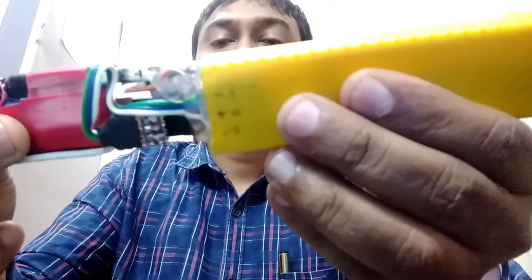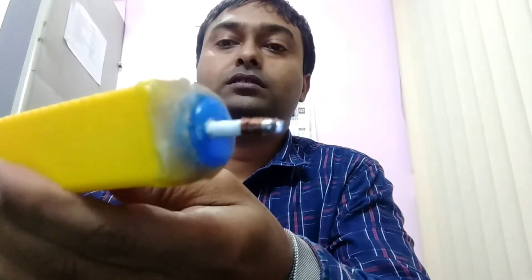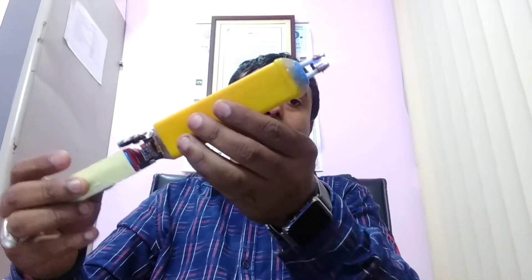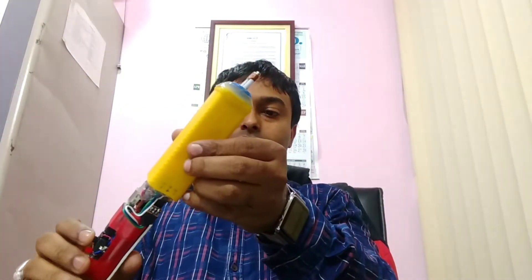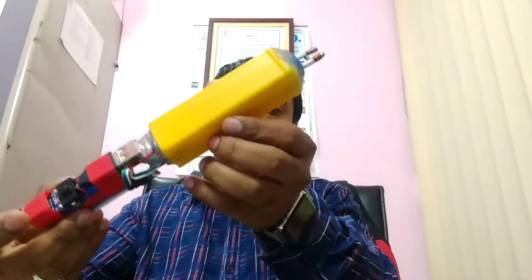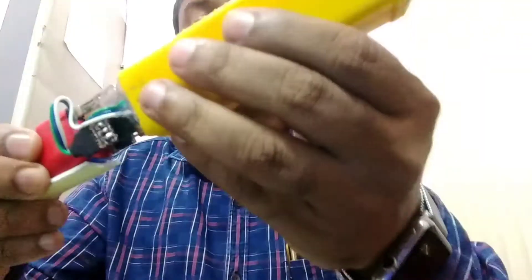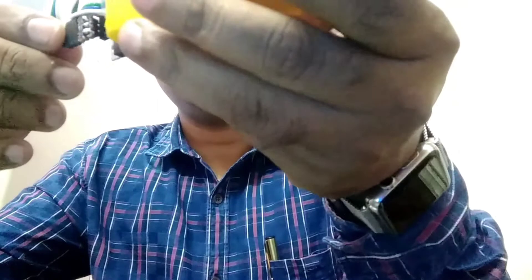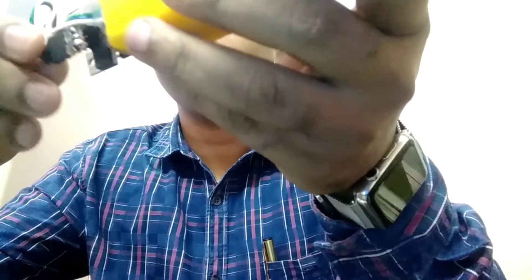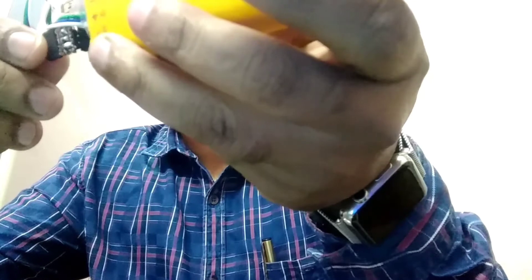So let's have a look. The part is ready. The transformer part is also fitted with wires and buzz butt connectors — so no soldering is required here. You can see it, you can open it, and just fix it back again.